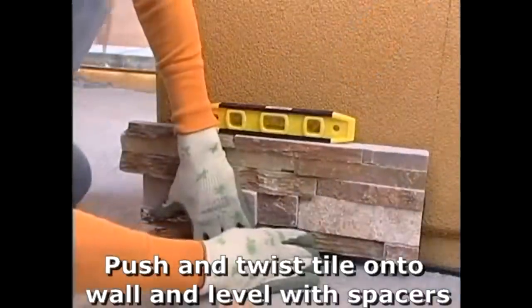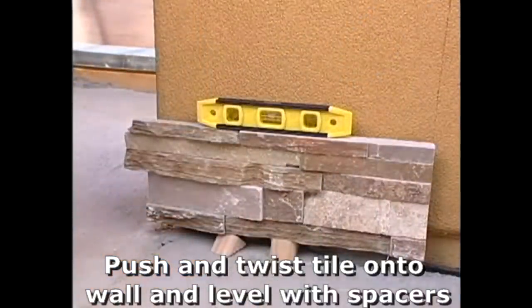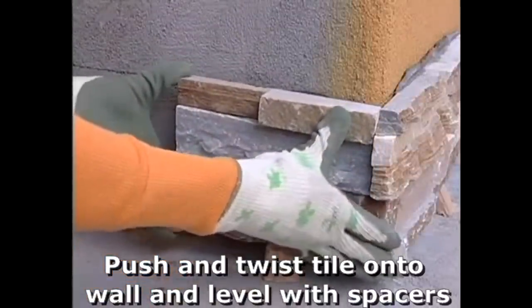Notch the adhesive on the wall with a 10 or 12mm notch trowel and with a pushing twisting motion layer the stone panel onto the wall. In this case the installer has started with an external corner piece.